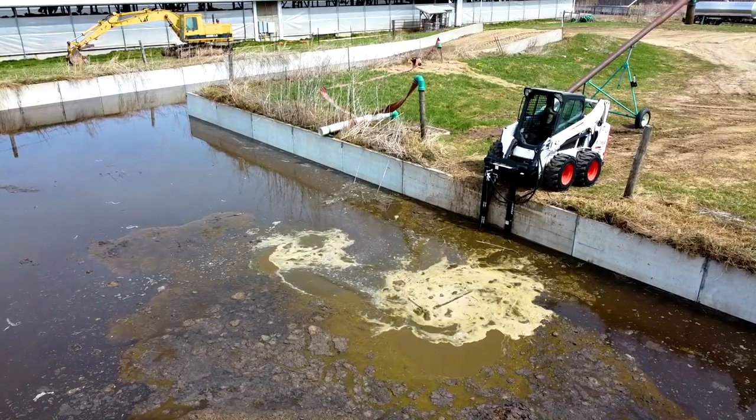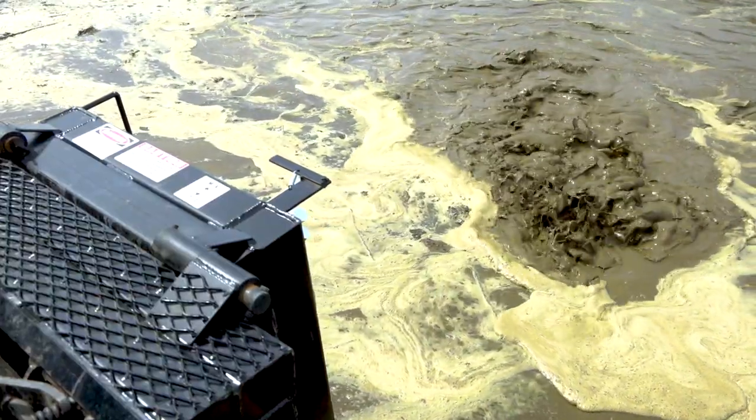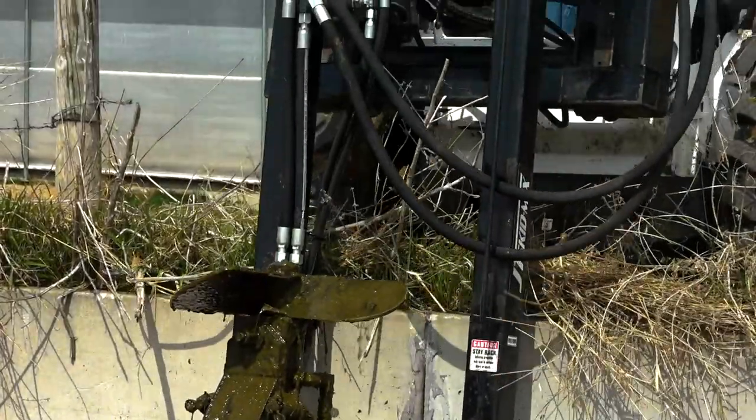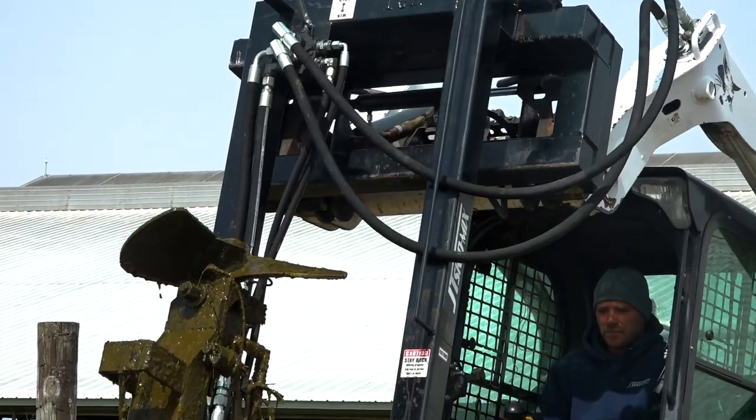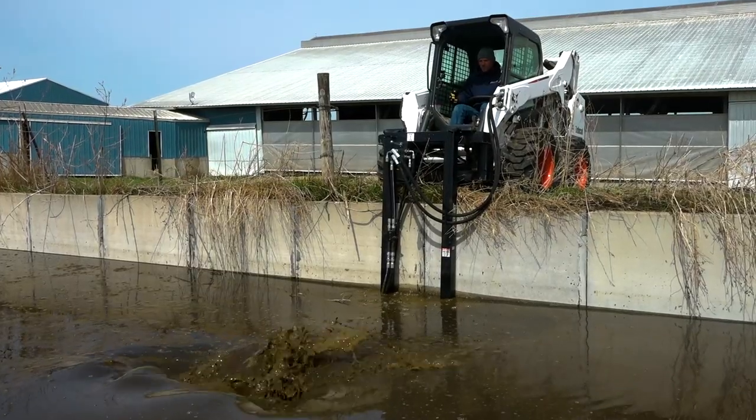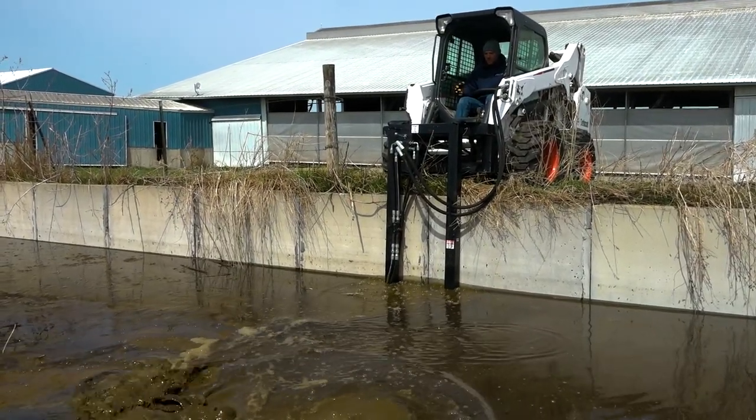The quickness of a JT Skid Mix will save you time and money. It folds up to allow you to access a 36 inch by 36 inch opening. The JT Skid Mix works very well in limited access openings, and it is simple to operate.